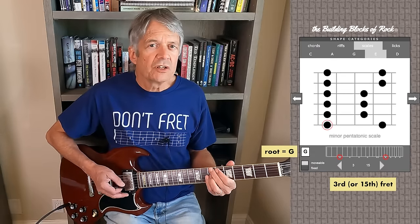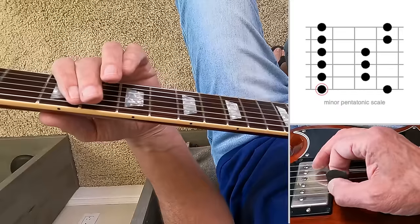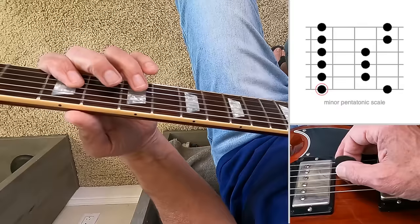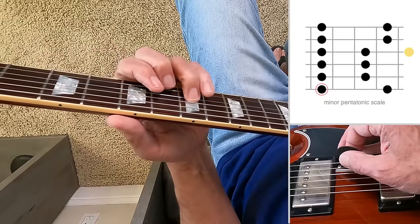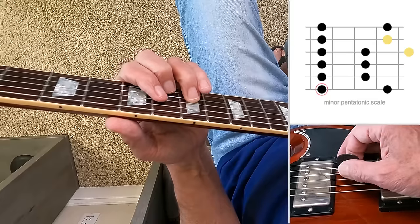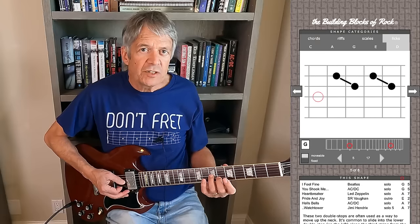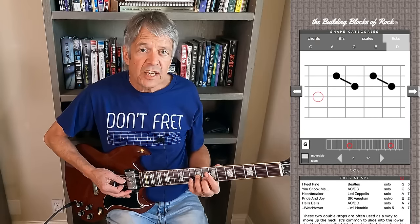Let's say we're in G — soloing in the key of G or playing over a G chord. First finger here at the third fret. Here's the basic scale shape. Here's the upper note on the third string of the scale shape. Move it up two frets, reach over and grab the upper note on the second string of the scale shape. There's your first double stop. Now move both fingers two frets higher — keep the same shape, just move it two frets higher. There's the second double stop.